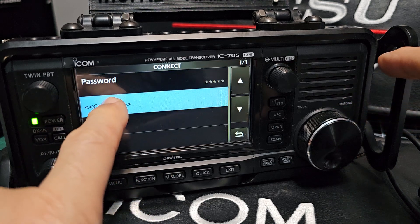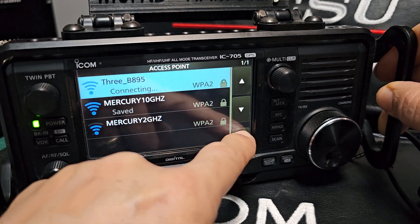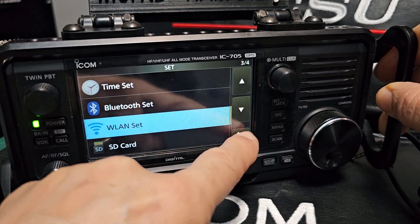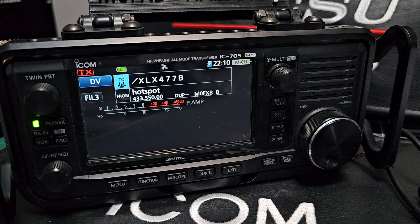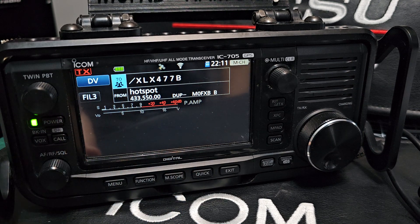Tap Password, enter your password, hit Enter, and once you've got the right password, hit Connect. When you go back to the main screen, you'll see Wi-Fi appear at the top — there you go, now got Wi-Fi.